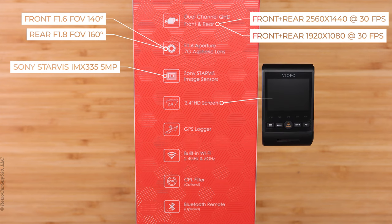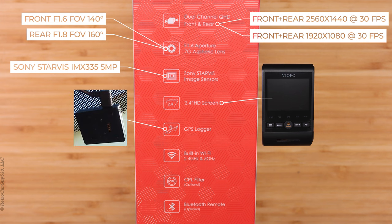The front camera has an aperture of f1.6 with a field of view of 140 degrees, and the rear camera has an aperture rating of f1.8 with a field of view of 160 degrees. Both the front and rear cameras use the same Sony Starvis IMX 335 5 megapixel image sensor. The front camera has a 2.4 inch high definition screen.